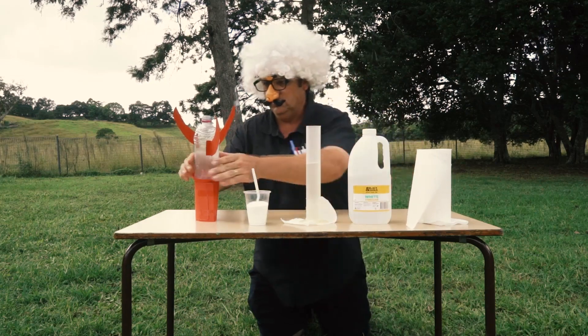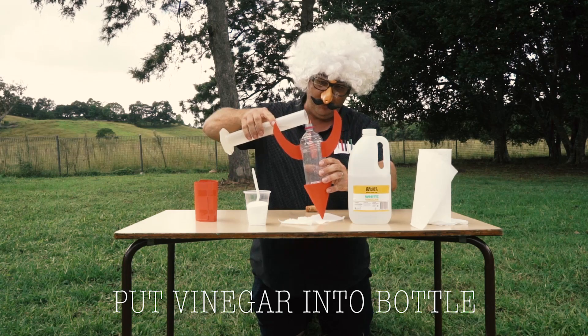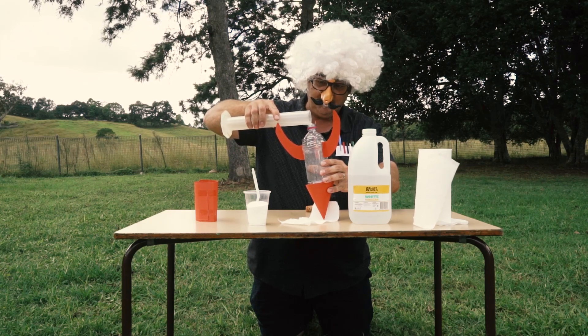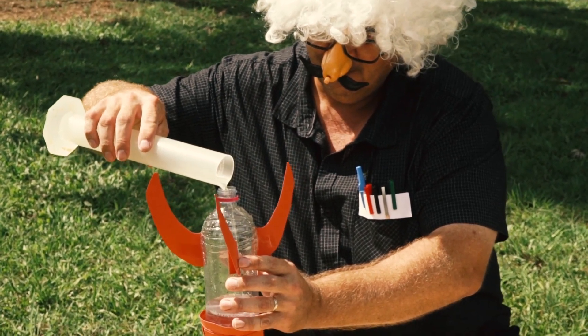Put the lid back on. Very important — the vinegar goes into the bottle. Very careful, no spilling. And this is going to cause a big reaction with our baking soda.